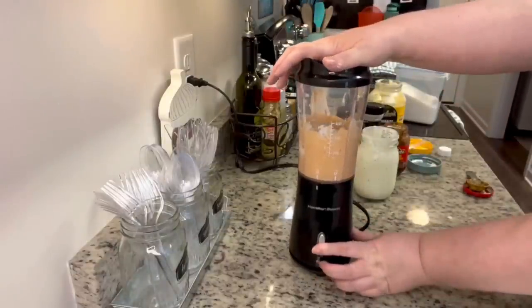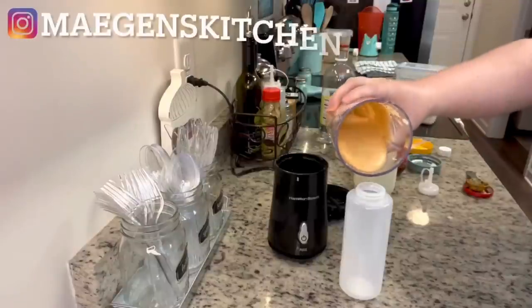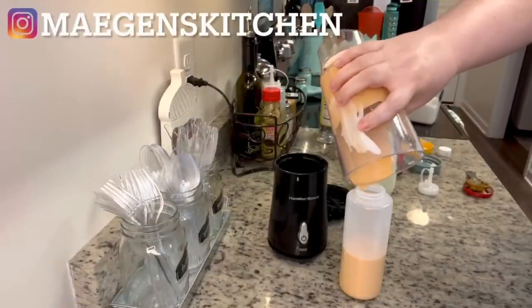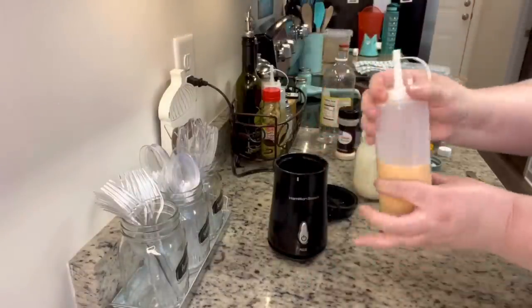Chill the sauce in the fridge — the recipe says it will keep up to two weeks, so you can make it once and use it on all kinds of things. I'm going to put it in a little squeeze bottle I got at Walmart for about 95 to 98 cents.